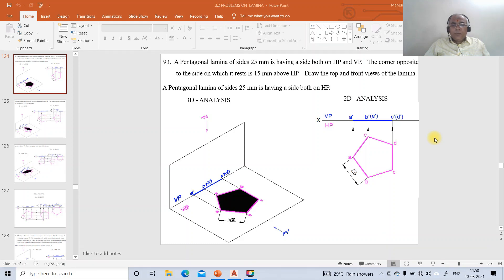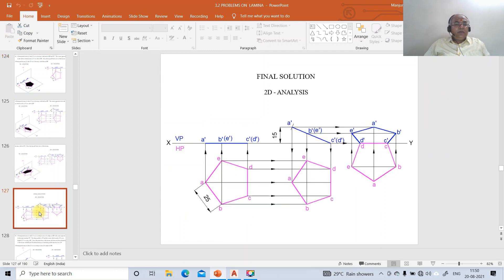We're going to take up one more problem on projections of laminas — problem number 93. A pentagonal lamina of sides 25 mm is having a side both on HP and VP. The corner opposite to a side is 15 mm above HP. Draw the top and front views of the lamina. We need to solve this problem using AutoCAD software.